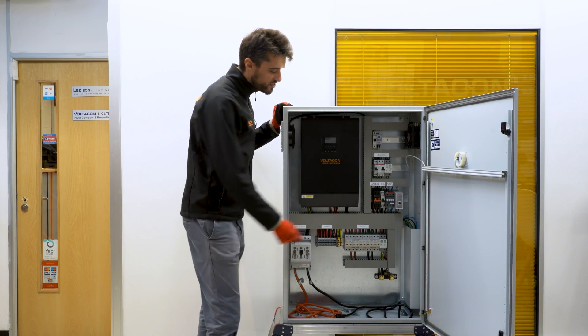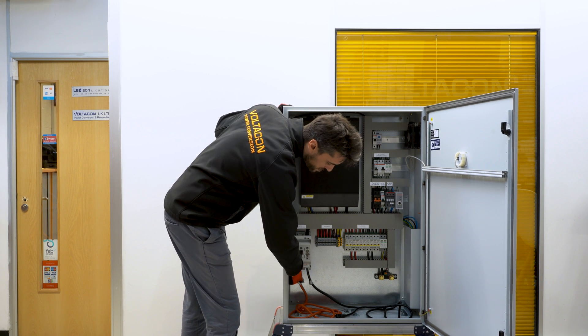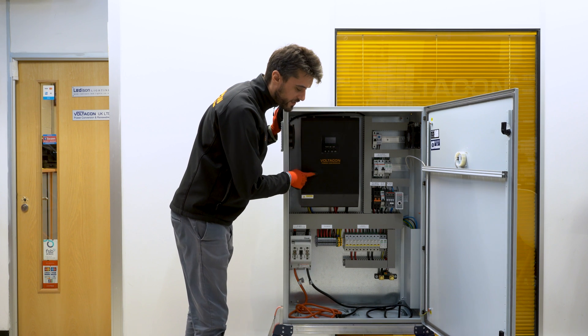As you can see, the terminals are already connected to the inverter, to the isolator, and the two cables — positive and negative — that will link the battery to your solar inverter.